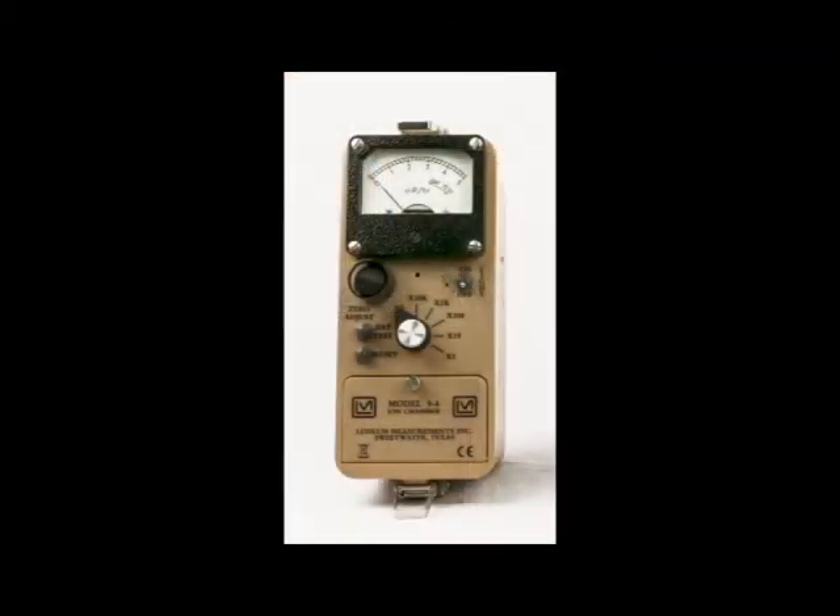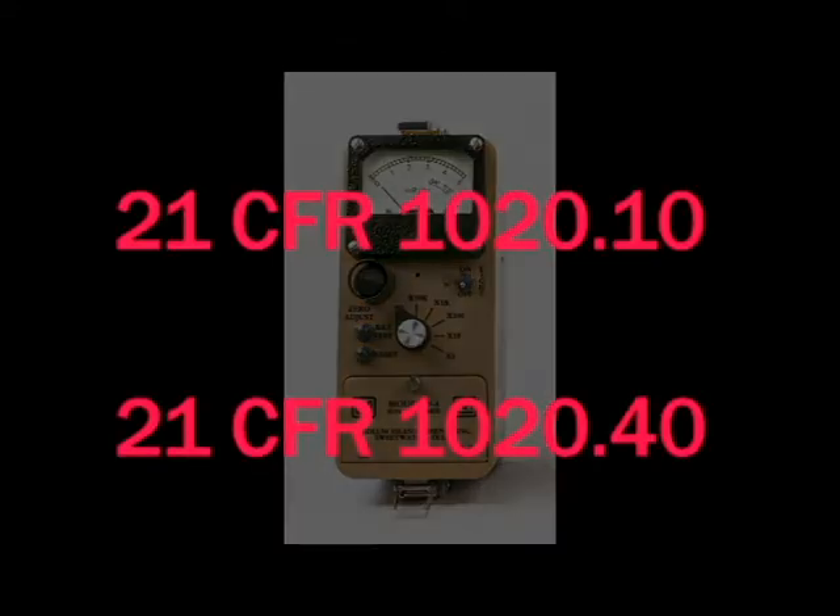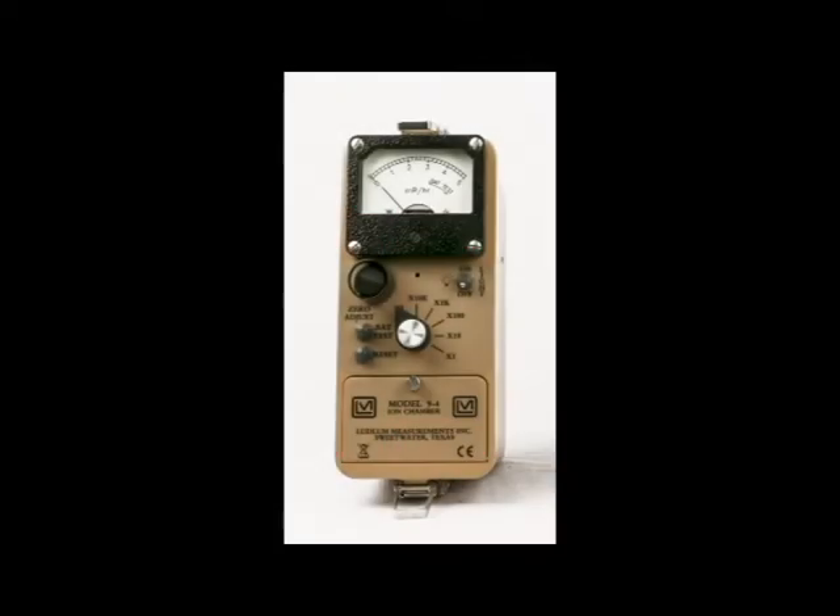The Model 9-4 RF version is designed to be resistant to radio frequency fields and meets radiation survey requirements for television receiver and cabinet X-ray systems in accordance with 21 CFR 1020.10 and 21 CFR 1020.40. In addition, it is insensitive to RF fields of 10 mW per square centimeter.